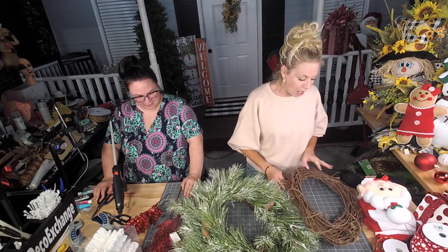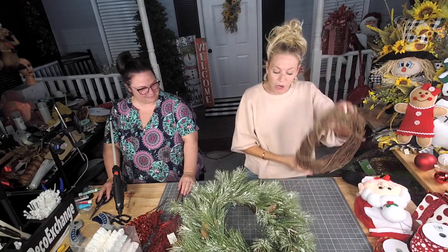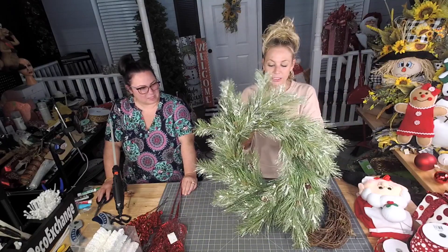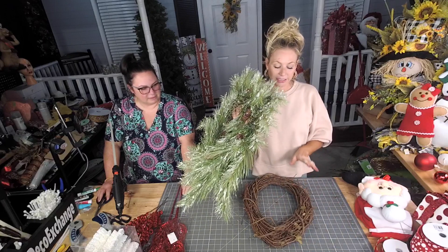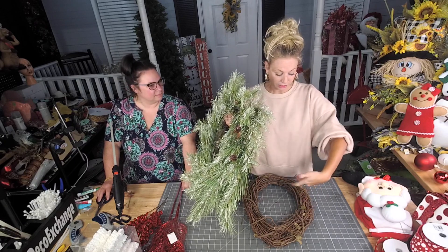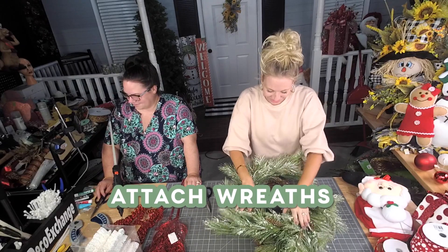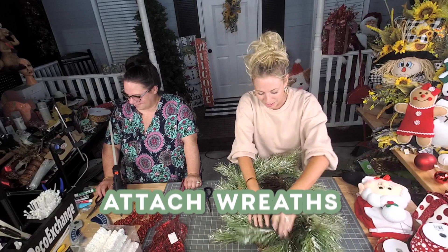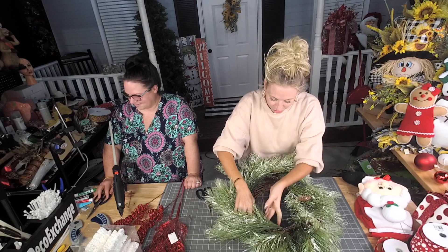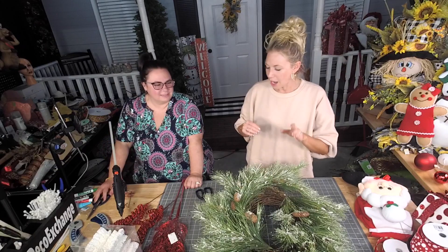Tonight I'm gonna be working on some of my favorite Deco Exchange goodies. I'm using an 18-inch oval grapevine and I'm gonna stack this awesome base on top of it, because for me it's easier to stack this on top and then picks and sprays go right through into the base. I'm gonna set it on top and grab some of these pine tines, moving them out of the way — they're going either to the inside or the outside.